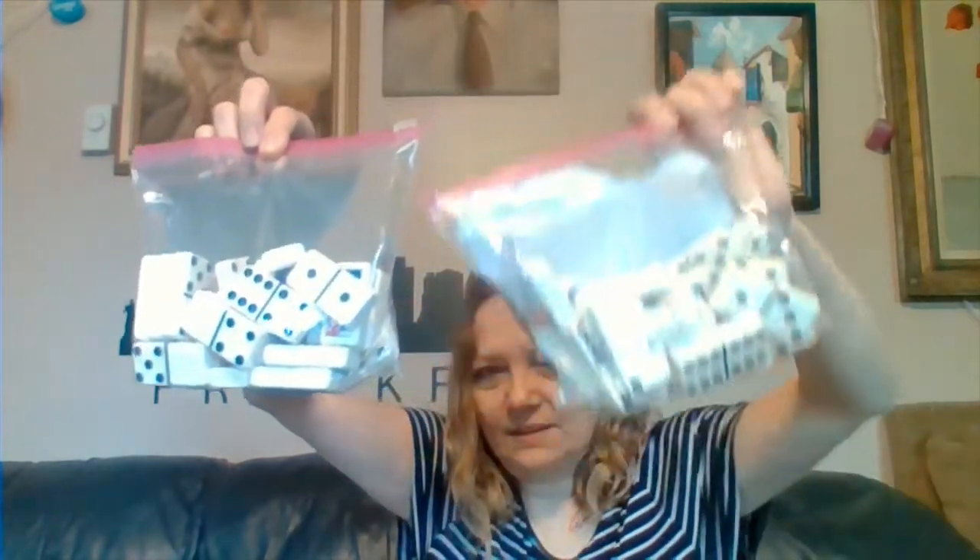I paid one dollar and got all these dominoes. They say Texas on them and they're chunky with good weight. I went through and I have a complete set of 28, and then I thought maybe there'd be another set of 28 but I'm missing five of them in this bag. So now I'm not sure — should I sell the complete set of 28, should I throw in this incomplete set, or use the incomplete set for crafting? What do you think I should do?